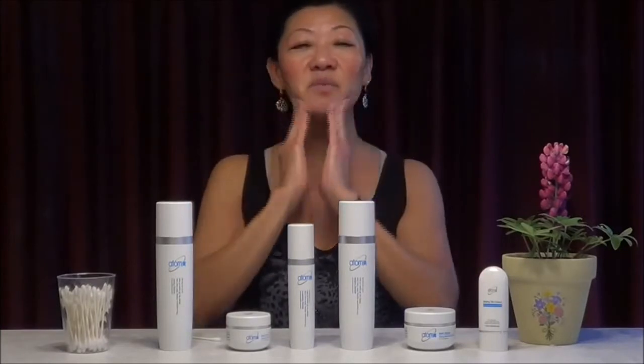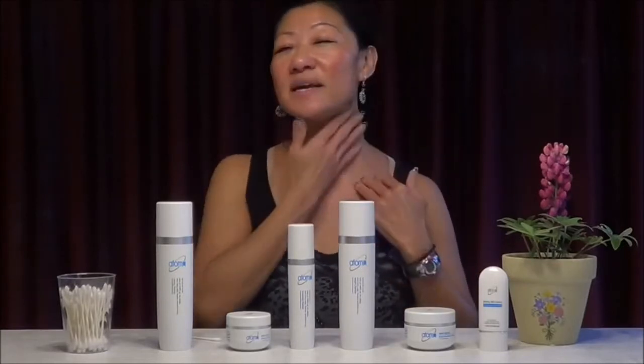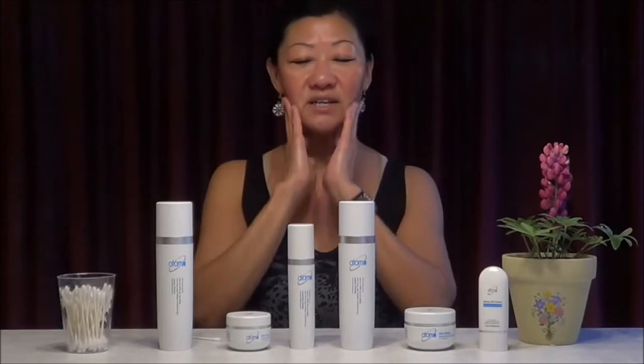Let it absorb in just under one minute. Our six-set skin cream has nanotechnology, which absorbs very fast into the skin — deep into the inner layer of the skin.